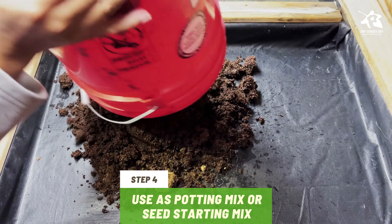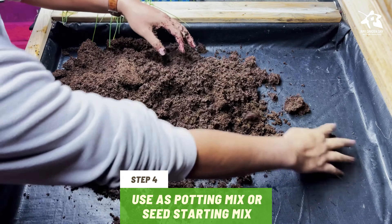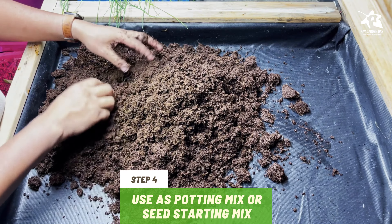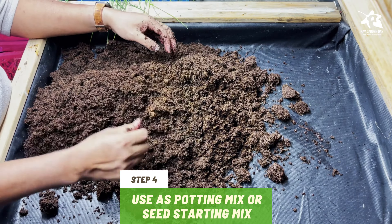Step 4. Use as needed. If you're using coconut coir as a potting medium, then add any combination of vermiculite, compost, and worm castings. Store any excess coconut coir in a sealed container. As a seed starting mix, no other ingredients are needed. Go ahead and fill seed starting pots or cells with rehydrated coconut coir.